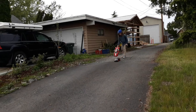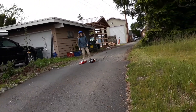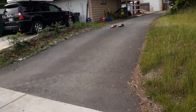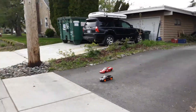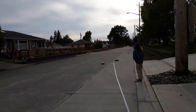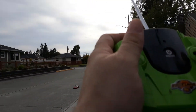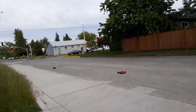They both have working lights — front lights when you go forward and back lights when you reverse. I think this one is faster, and it's slightly lighter too. Yeah, it definitely is a bit faster than that one.